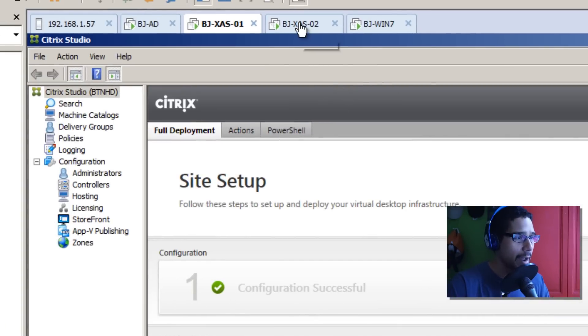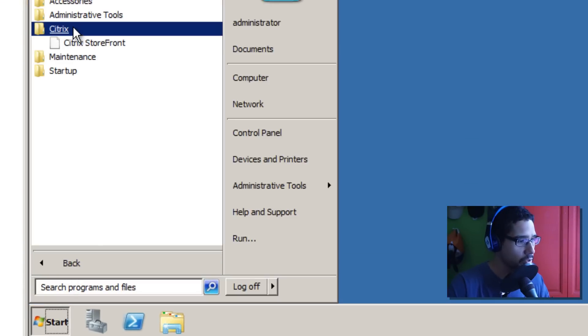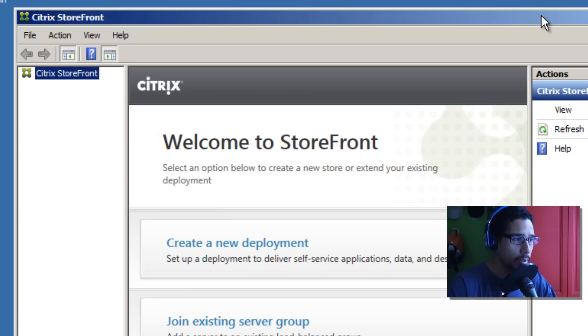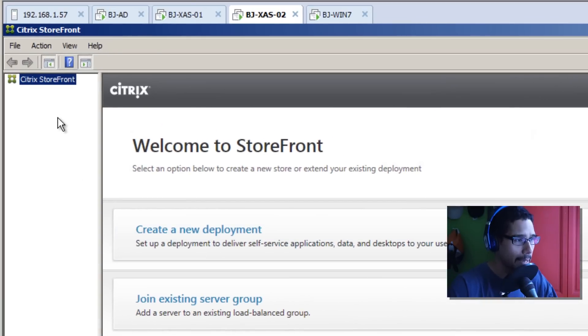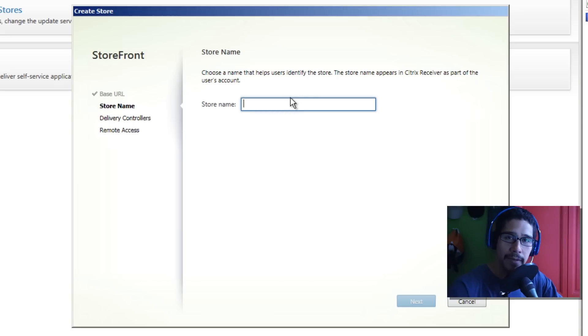Now let's configure StoreFront. Let's get inside the XenApp 02 machine, go to Start, All Programs, Citrix, and Citrix StoreFront - I haven't created it yet. Once the Citrix StoreFront console is up, I'm going to click 'Create a new deployment.' Confirm the base URL for the service hosts of this deployment. I got a warning: 'Citrix Receiver requires HTTPS connection by default - users must configure Citrix Receiver to use HTTP.' So let's change that to HTTPS.